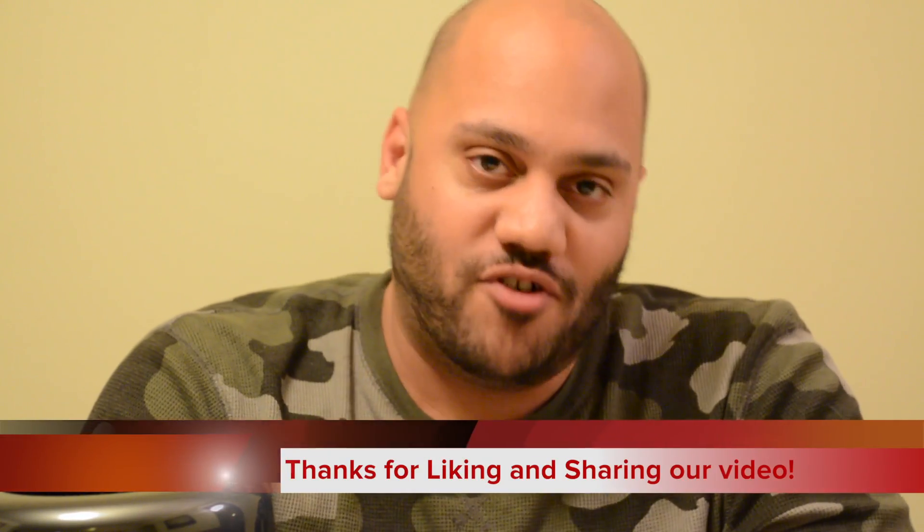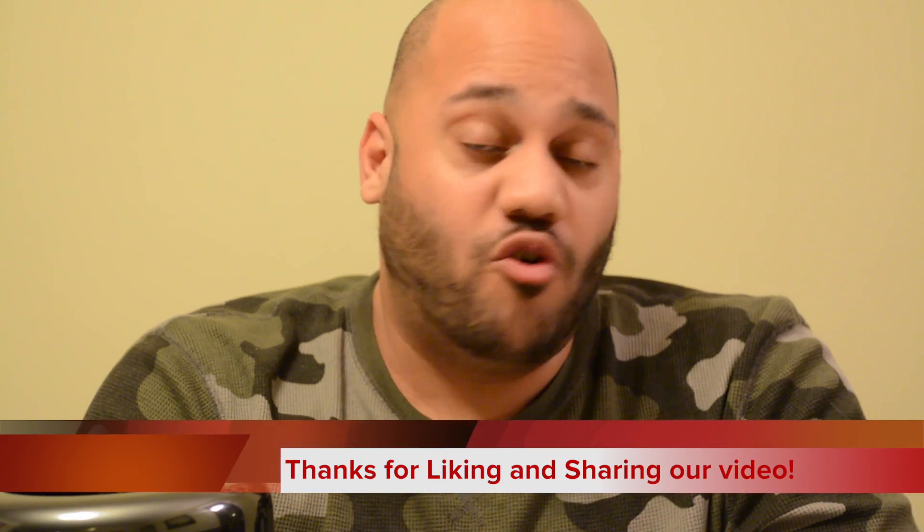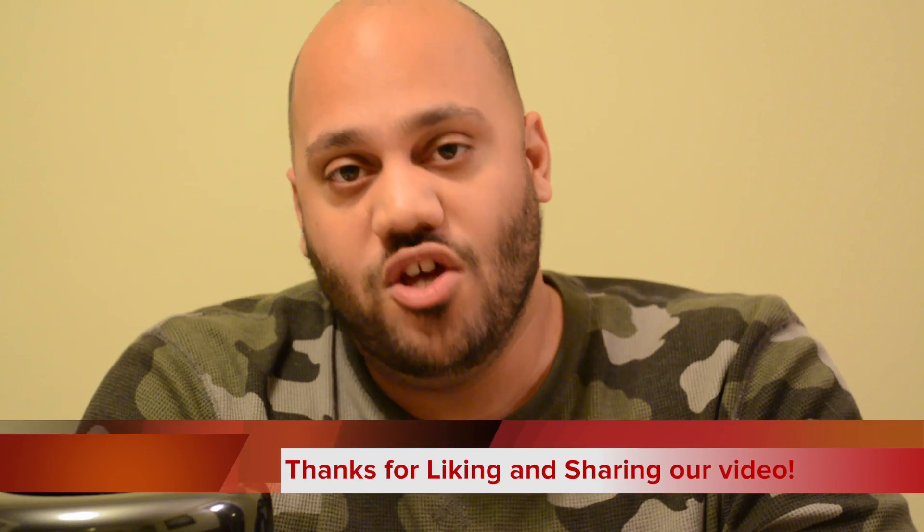Thanks a lot for watching. Share this video with your friends on Facebook or YouTube, and give it a like — we appreciate those. Subscribe if you want to be notified whenever we put up a new video. Check us out at youtube.com/gearlive. Again, I'm Andrew Edwards — thanks for watching, stay tuned for more tech news at GearLive.com.